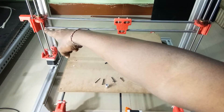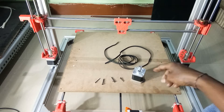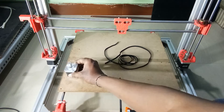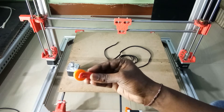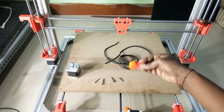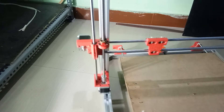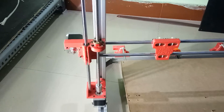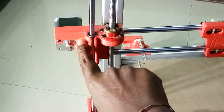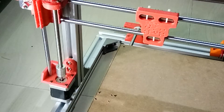The motor will go there along with the pulley on top. Here I have installed the motor — you can see here this is the bigger one, and on the other side you can see the mount as well.